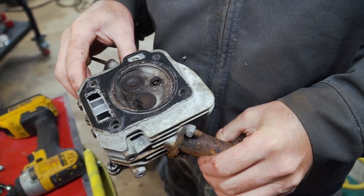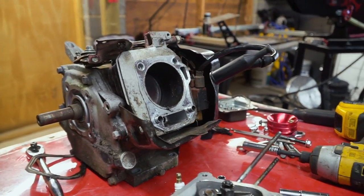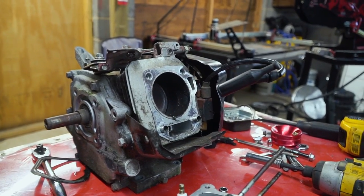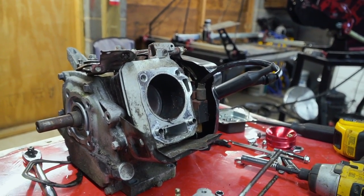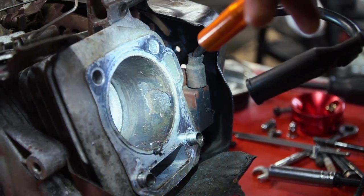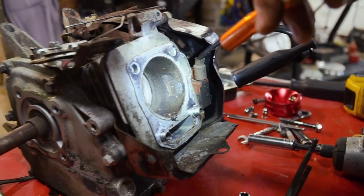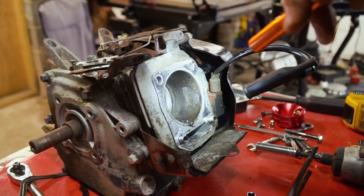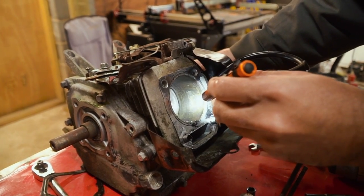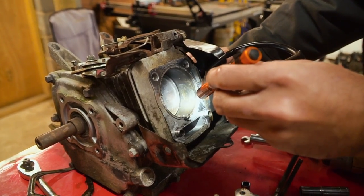It looks pretty good. Are these sleeved? Yes. I think the sleeve has been compromised. Really? I think so. I've never seen that. Oh, gosh. Dude, the sleeve is shot. I have never seen that happen before in my life. That is crazy.